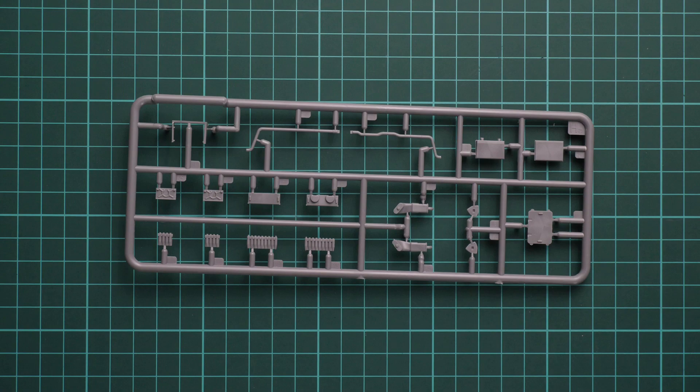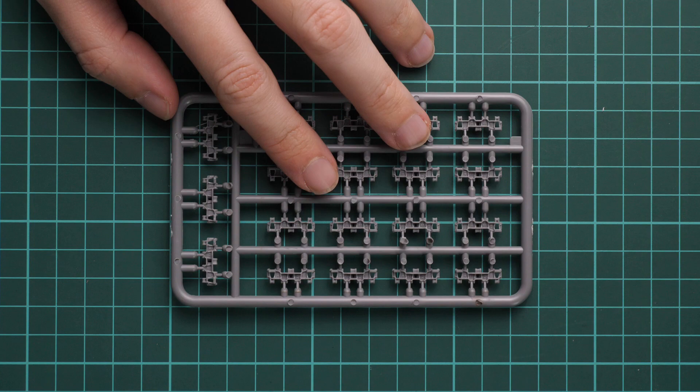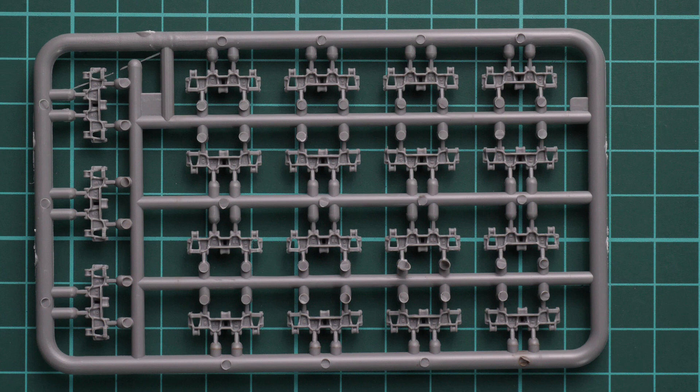Next we have workable tracks, which come on a plastic sprue. Note that there is no assembly jig included, so you have to do everything with your own hands — it might be a bit tedious. But the final result should be rewarding, and it is definitely better than typical vinyl parts.